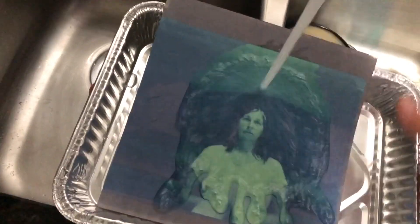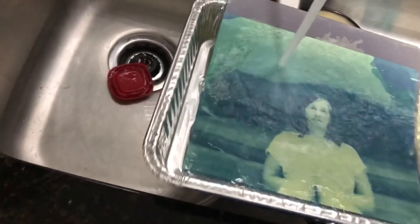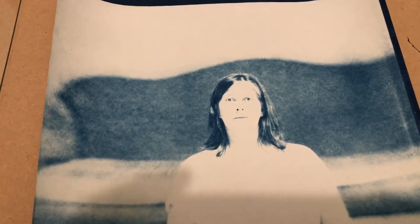The exposure is done - let's go ahead and reveal this. It looks like we've got some sort of exposure. Now we need to develop this - simple development is just running cold water over it. It'll wash all the emulsion off that hasn't hardened up onto the paper. It's starting to clear up nicely. Looking like it may be a little overexposed. We've decided this picture is definitely overexposed, so we're going to have to adjust our exposure time or development time next time.